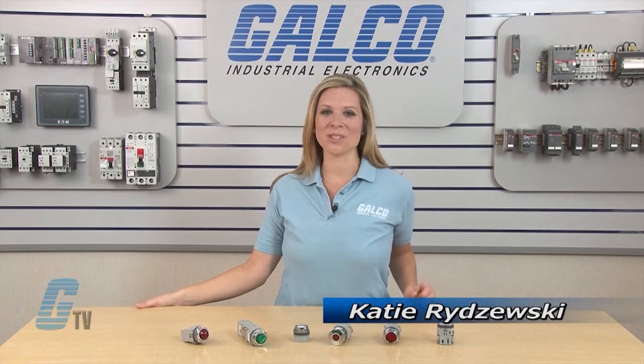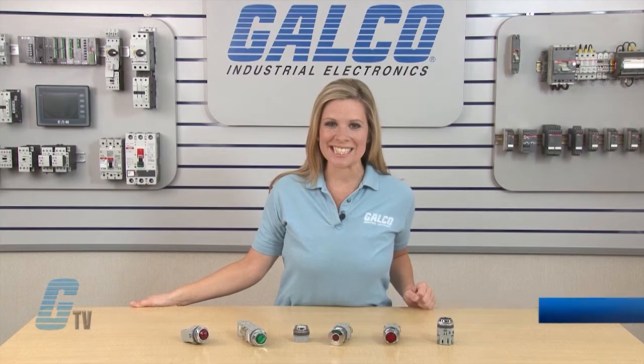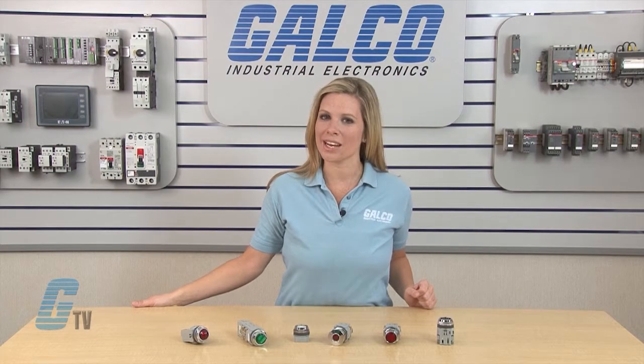Welcome to G-TV! Today I will show you how to build IDEC's TW TD Series of Illuminated Push Buttons.